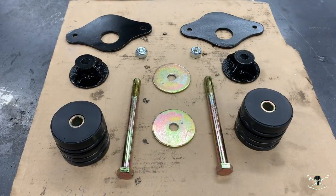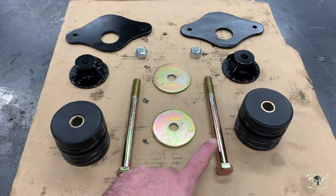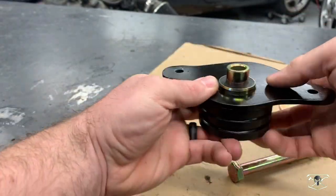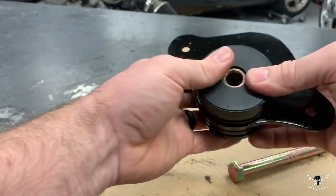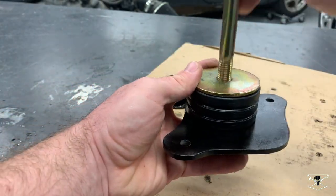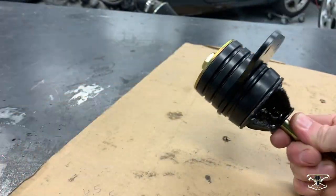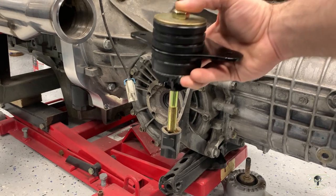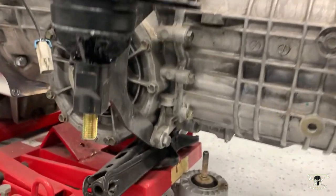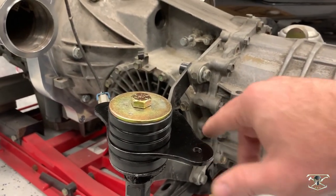Here are our parts all put together, laid out and painted up. Just for reference, these are M12 bolts and they are 6 inches long. Now we're going to assemble these transmission mounts and get ready to put them on the car. The mount goes right to those brackets — we have plenty of threads for our bolts on the bottom, and these will line up perfectly with the Porsche mounts.